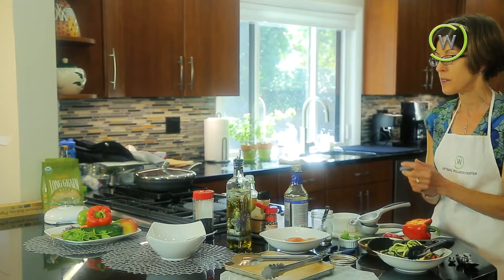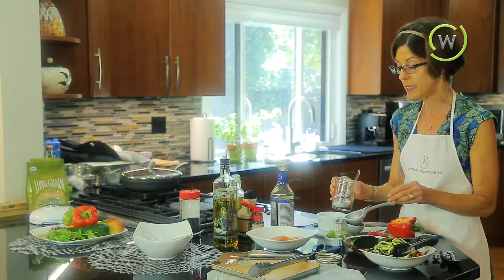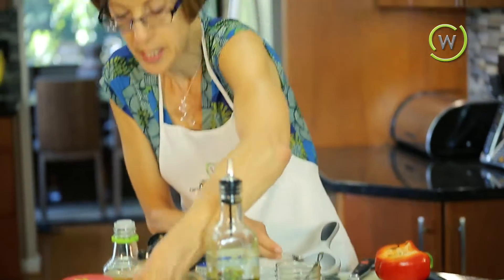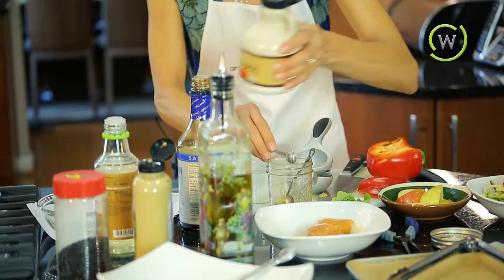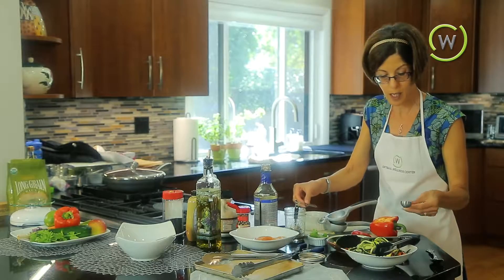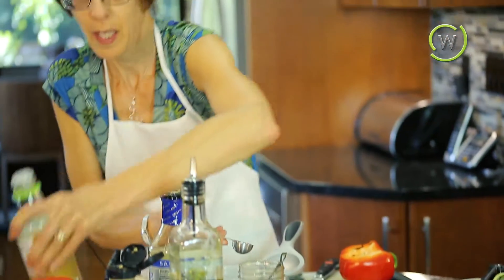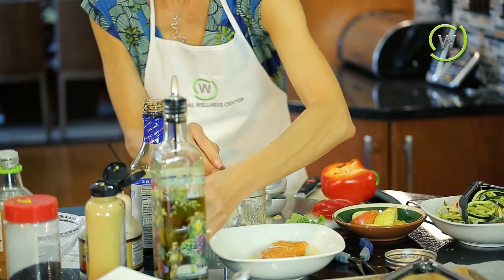While we're waiting for that to marinate, we're going to go ahead and make the rest of the dressing for our salad ingredients. To our jar, we're now going to add some Dijon mustard — that would be a quarter teaspoon. And then a little bit of maple syrup — you can also use honey, but just a little. Then a half a tablespoon of the brown rice vinegar. And then for a little zip, I'm going to add some red pepper flakes.